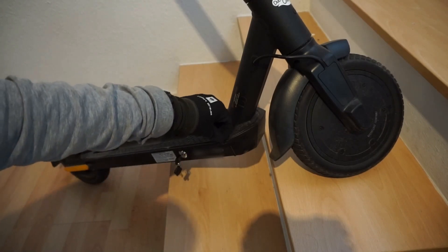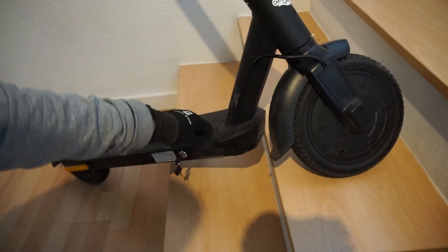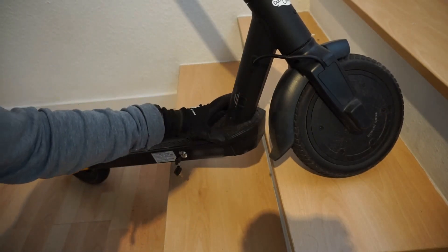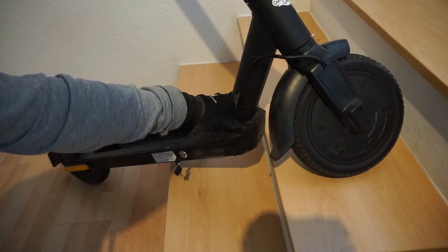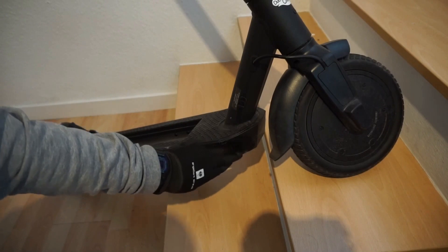The screws are a bit tricky to get out — that's why I mentioned them. You might have to move the front wheel out of the way, so just do it slowly. Then this entire cover pops off and you will see there are wires coming down the tube.